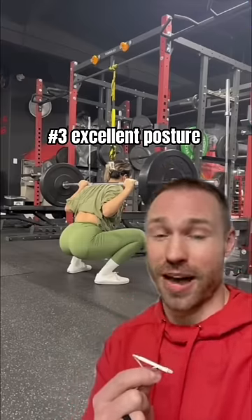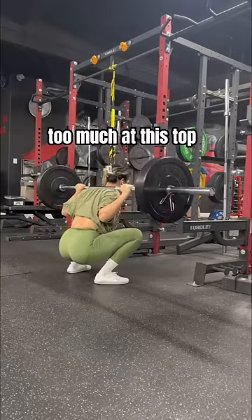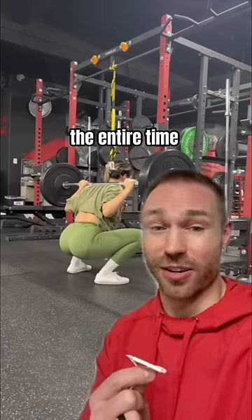Factor three, excellent posture. Notice her spine positioning doesn't change excessively. She doesn't arch too much at the top, and at the bottom her butt doesn't tuck under. The spine remains in a relative neutral position the entire time.